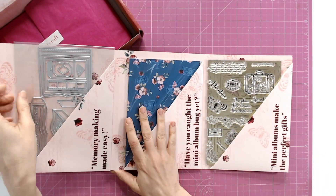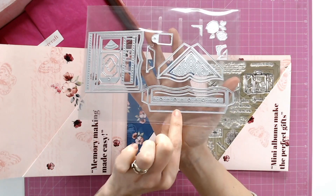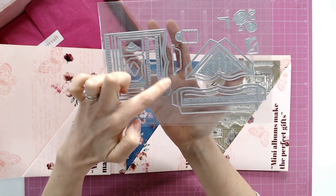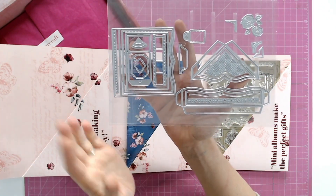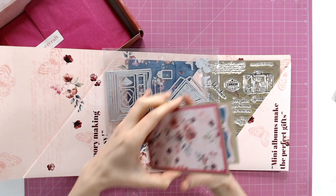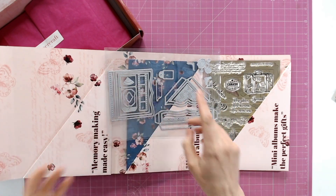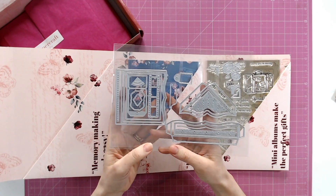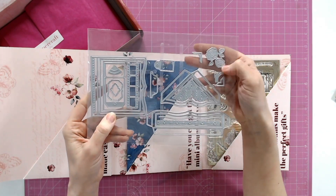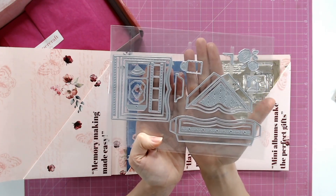Now let's start with the dies. Looking at these, we have dies that are going to create lots of tabs and pockets for us. This outer die here created that flip book — you can see those flip pages. There's going to be so much instruction in the booklet so you won't be left on your own making these mini albums. We've got tabs and tags as well, some florals to add as embellishments, and I love this little film strip that we're getting. There are a lot of dies included.